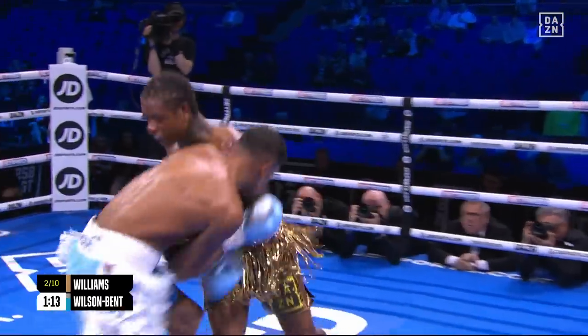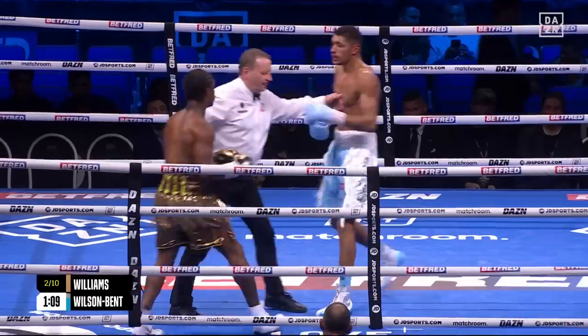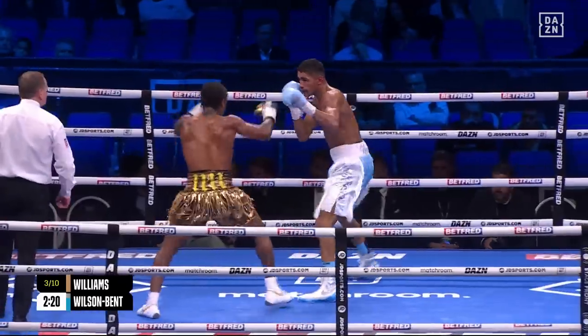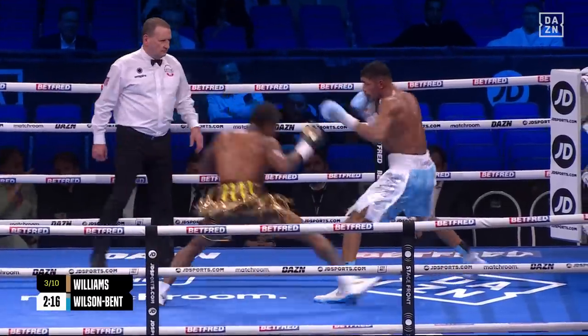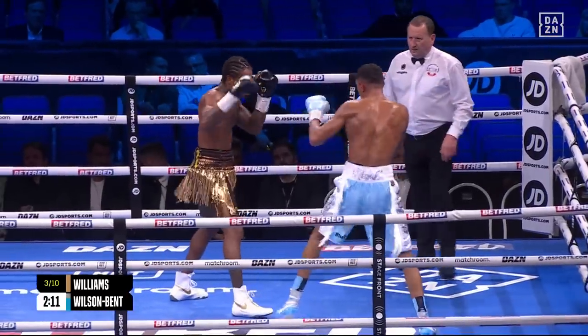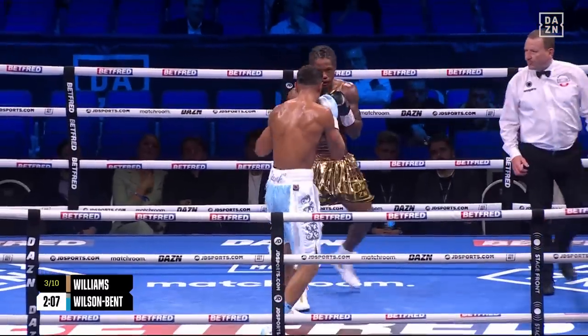If you throw a sloppy shot, a jab for example, he will counter you over the top — so he's got to pick his battles here, Wilson Bent. He's going straight down the middle, just taking this thing out of the shot, Wilson Bent with his feet and swaying backwards. He needs a sustained attack, Williams — he needs to bring his feet in and go again, but again, good work from Wilson.